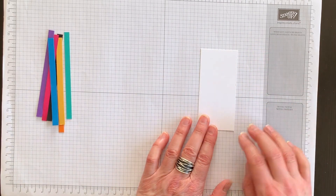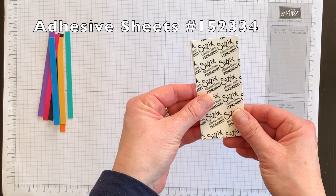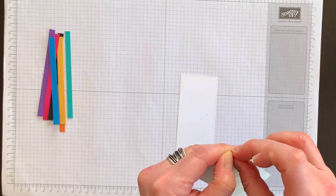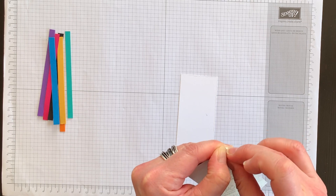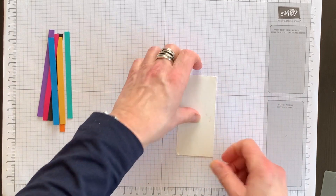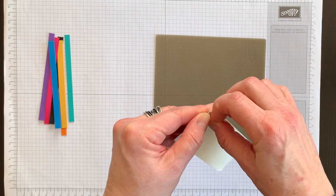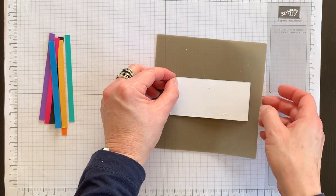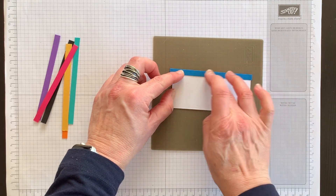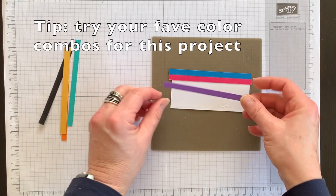The next thing you want to do is bring in a scrap piece of Whisper White cardstock and use your adhesive sheets. I cut the cardstock and the adhesive sheet to exactly the same size using my paper cutter. Peel off the backing and attach it to your Whisper White layer. Bring in your silicone sheet so you don't get any adhesive on your grid sheet. Then peel off the backing of the adhesive — it creates kind of like a sticker sheet. Then lay your strips across in whatever pattern or combination you like best.